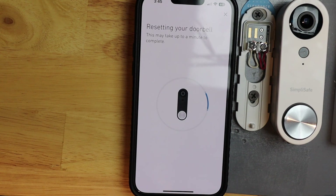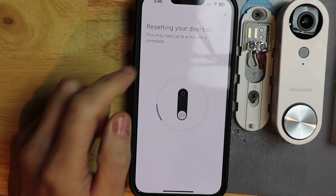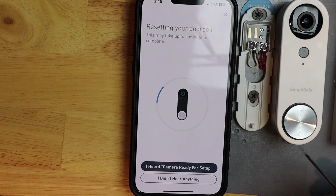I'm going to hit next and it says resetting your doorbell. This should go to blue, then it should go to yellow, and then it'll start blinking white when it's ready. This will take just a minute.